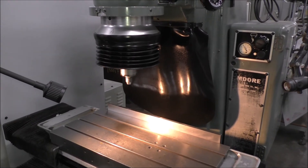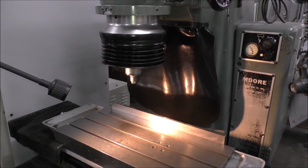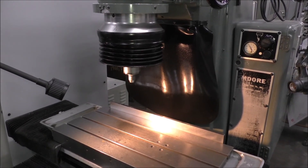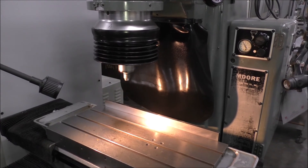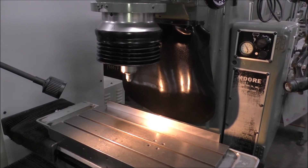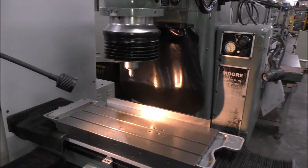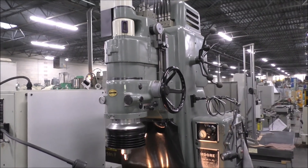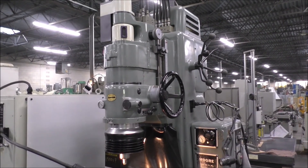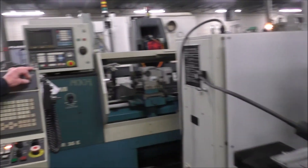Go ahead and start the spindle here. And then the head up and down air feature — we're manually doing that right now. There's a toggle switch on the control.